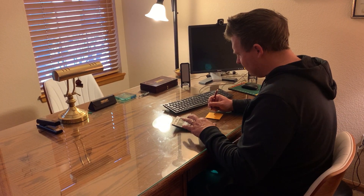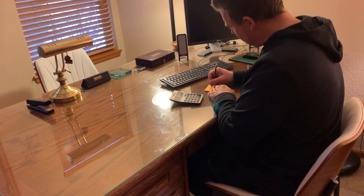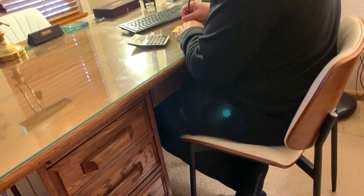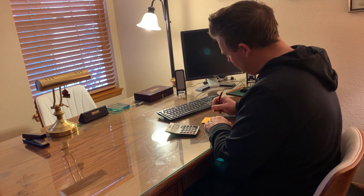We also tested this out in an office, and yes, these can double as office chairs. Especially if you use one as an office chair, another could be used by a guest or someone you're talking to across the desk. What a great scenario.